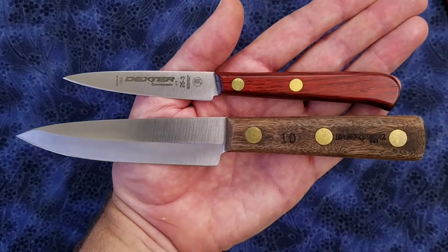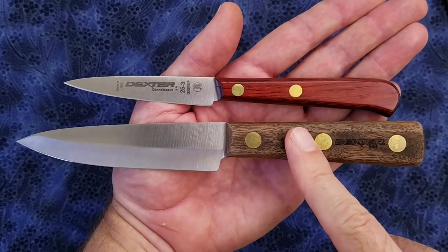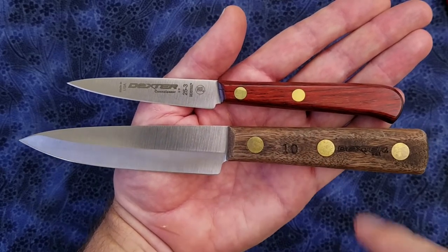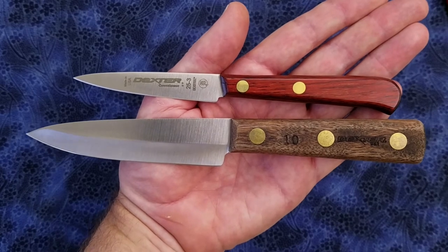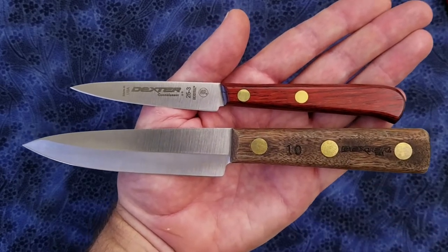Here we have a size comparison next to another Dexter Russell model. On the bottom is the Dexter Russell 4 inch steak utility knife. The handle of this model does not come finished, so you need to sand it yourself and apply some kind of finish to the handle, whereas the handle on the 3 inch Connoisseur paring knife is fully finished.